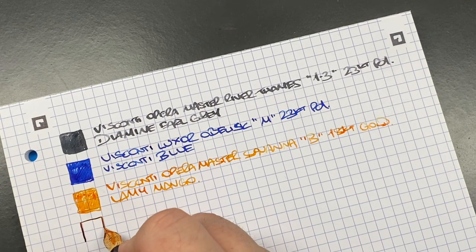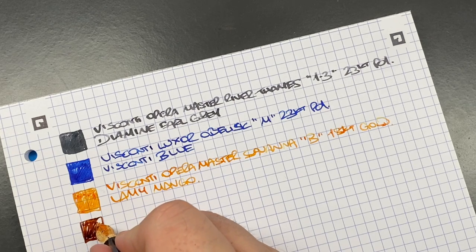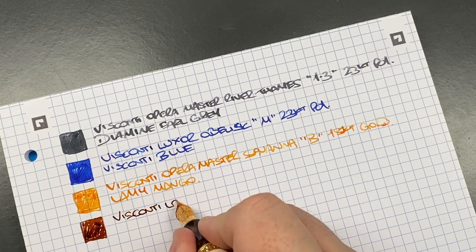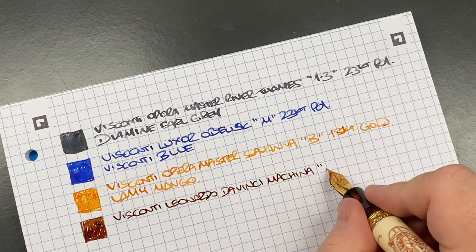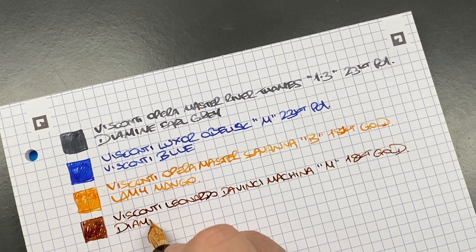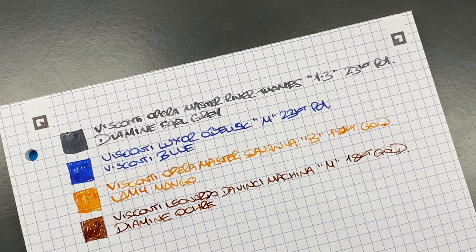The next pen is the Visconti Leonardo da Vinci Machina — it's a medium nib but writes more like a fine, though it is still fairly wet. It comes with a massive box. It's a newer 18-karat gold Visconti nib and the ink is Diamine Ochre. I alternate between Diamine Ochre and Akkerman Sbre Brown in that pen — both flow very nicely — and those are the two inks I'll dedicate to it.